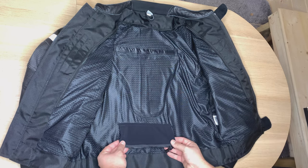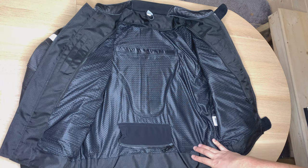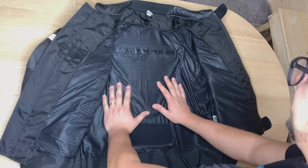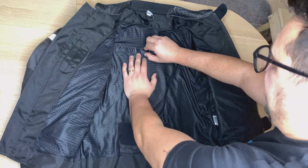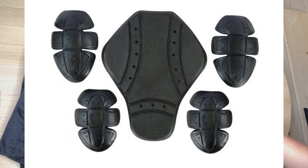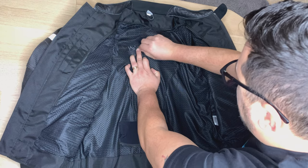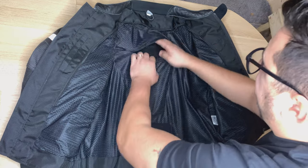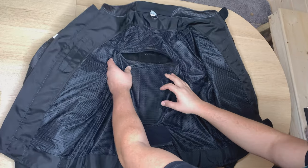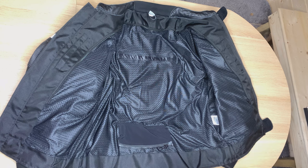At the back you have a seven-inch zip which allows you to connect the jacket to the trousers, so you won't get any draft at the back. The back protector — I'm not going to take it out, but I'll put a picture here to show you how it looks with all the protection. I'll just open it so you can see it is CE approved.